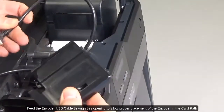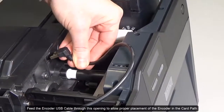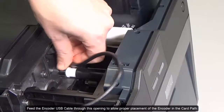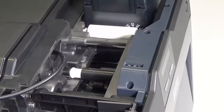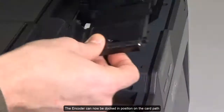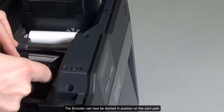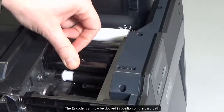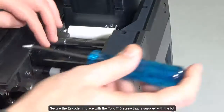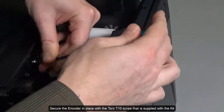Feed the encoder USB cable through the opening to allow proper placement of the encoder in the card path. The encoder can now be docked in position on the card path. Secure the encoder in place with the Torx T10 screw that is supplied with the kit.